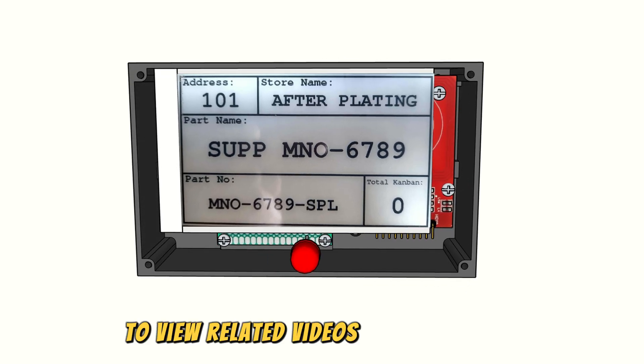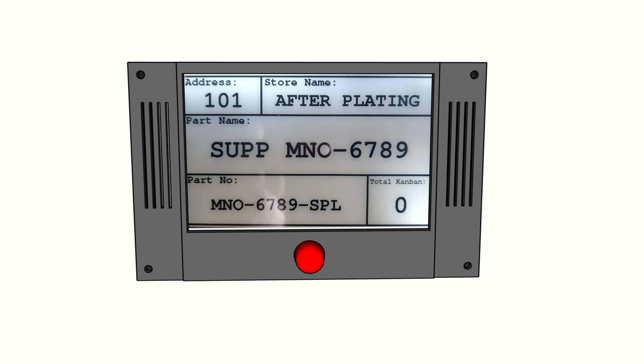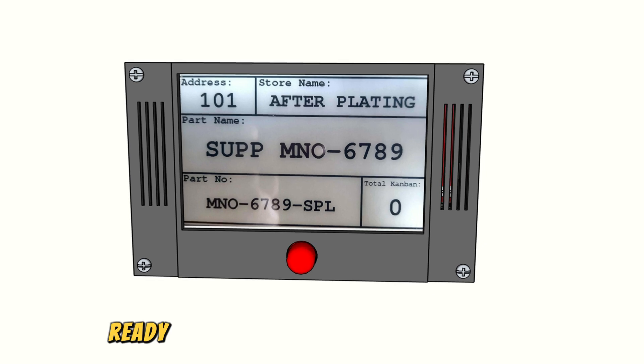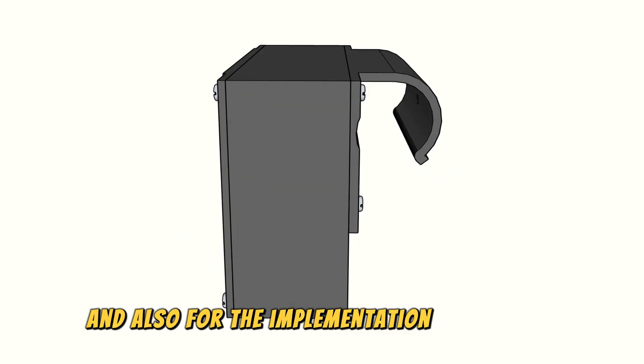To view related videos on this e-paper, please check out my previous videos. And here is the finished result of the e-paper label box, ready to be placed on the pipe joint rack as a dynamic label and also for the implementation of a smart supermarket.